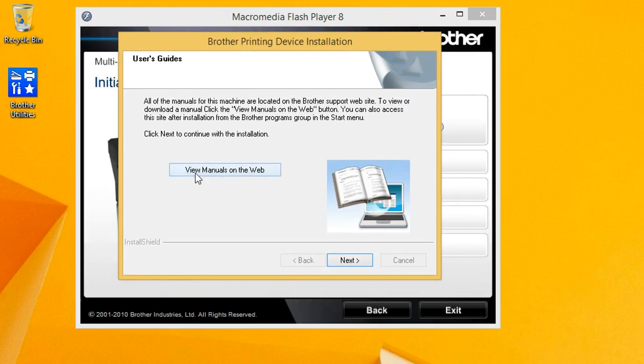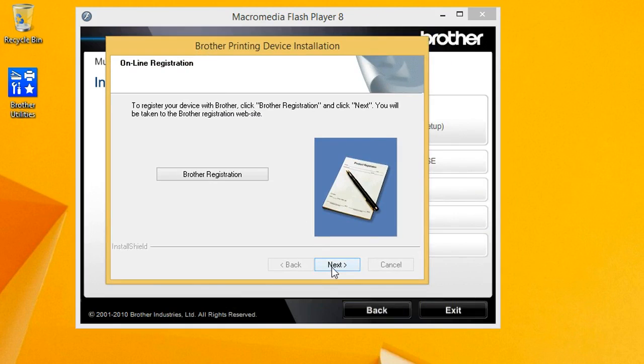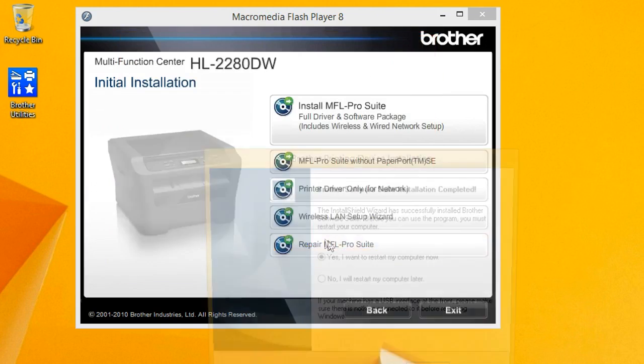You can click here to go to their website and view the manuals — you don't really need to, the manuals are on PDF on that disk anyway. I just click next. The registration I never do, so I just click next. Here's another one: I don't have the status monitor going on startup, that's just needless software running on your machine, so I just uncheck that. Leave the checkbox to set this printer as your default printer if you want it. If you have a different printer already set as your default, just uncheck this box and it'll install the drivers but not make it your default printer. Click next.